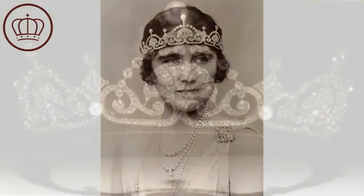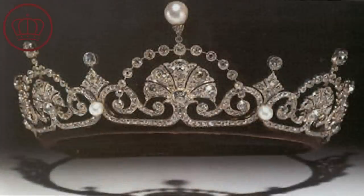This kind of repurposing happened a lot in royal families, especially in the early 20th century. They don't do it as much anymore — in part because it seems too ostentatious. So she had Garrard reformat it into what we now call the Lotus Flower Tiara, because it has this lotus flower or papyrus leaf motif that really dominates the piece.